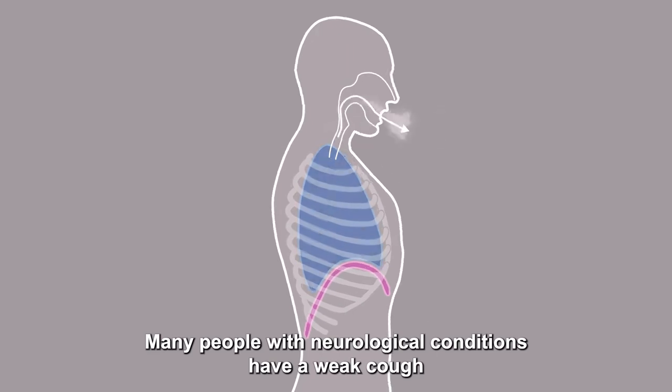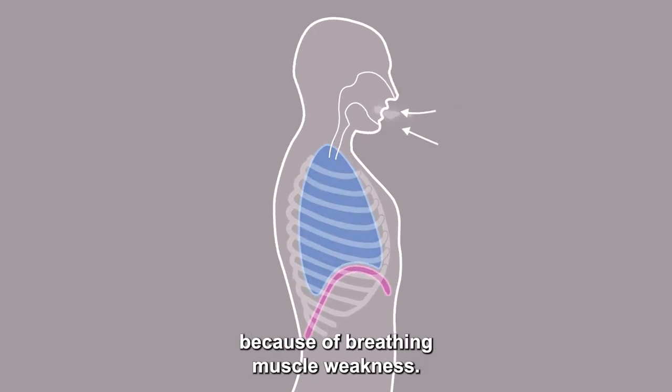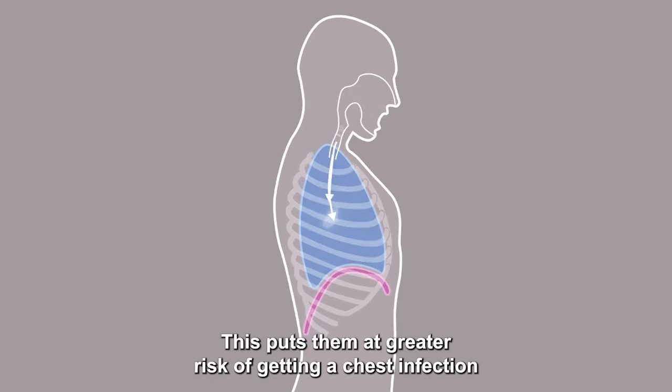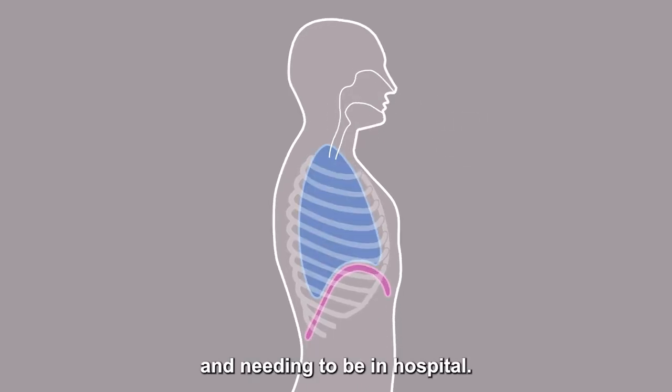Many people with neurological conditions have a weak cough because of breathing muscle weakness. This puts them at greater risk of getting a chest infection and needing to be in hospital.